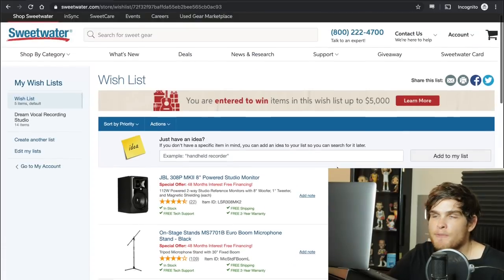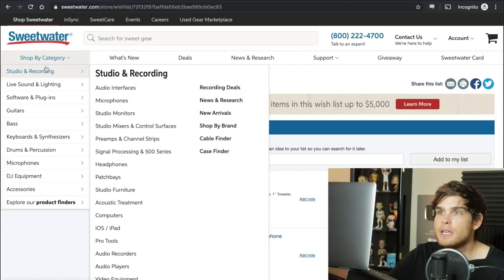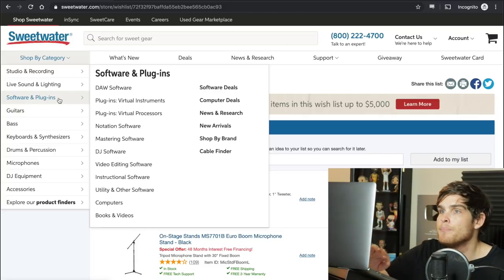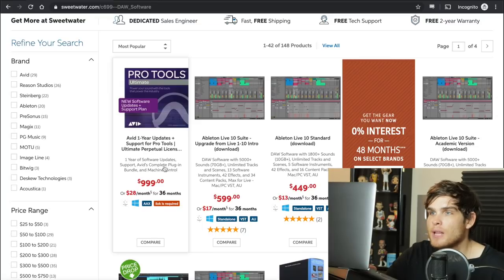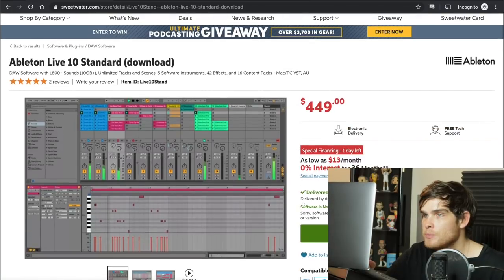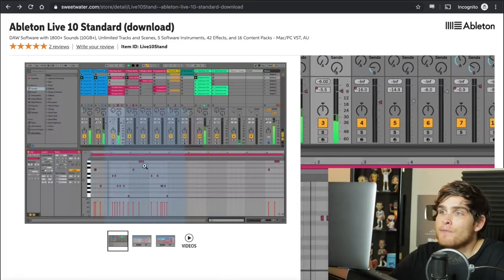That's pretty much all you need to start recording vocals, except for a DAW. A DAW is a digital audio workstation — that's your recording program, where you organize everything. We're going to find software. Pro Tools is great, but it's not in the budget plan, so we're going to get Ableton 10, which is another very good program. We're going to add that to our list. It's also really good for editing MIDI, for composing the music you're going to record, and it works well for live shows.